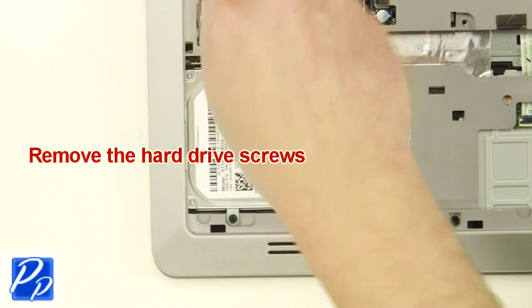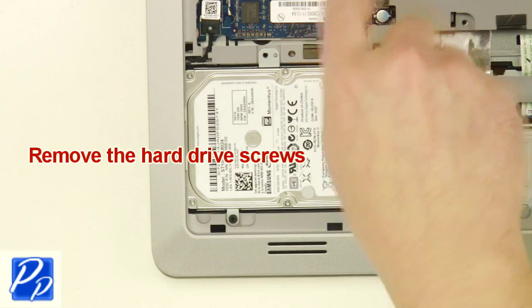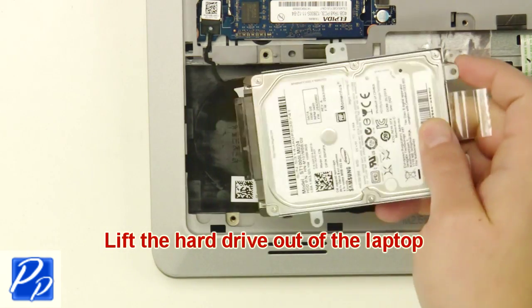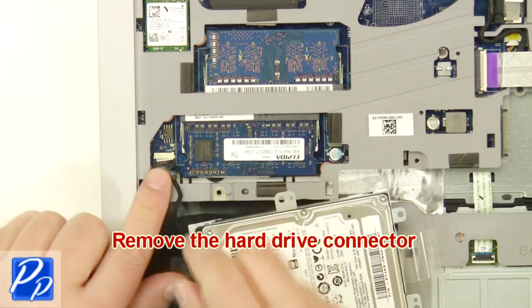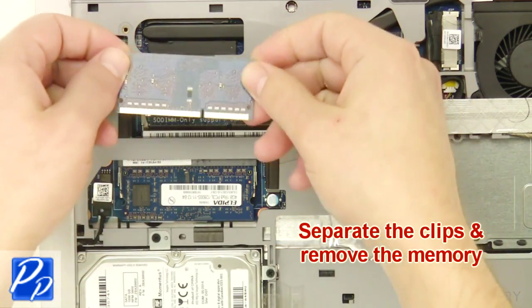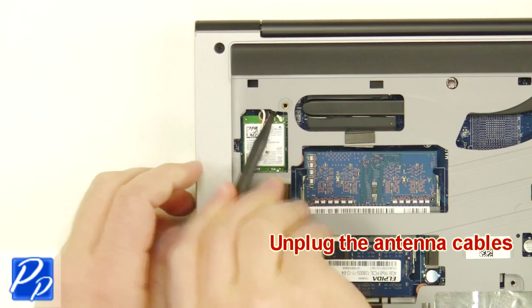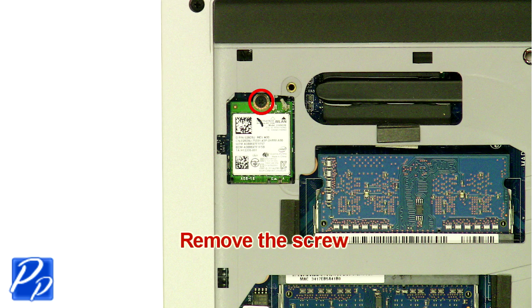Then lift the hard drive out of the laptop and remove the hard drive connector. Now separate the clips and remove the memory. Next, unplug the wireless card. Now unscrew and remove the wireless card.